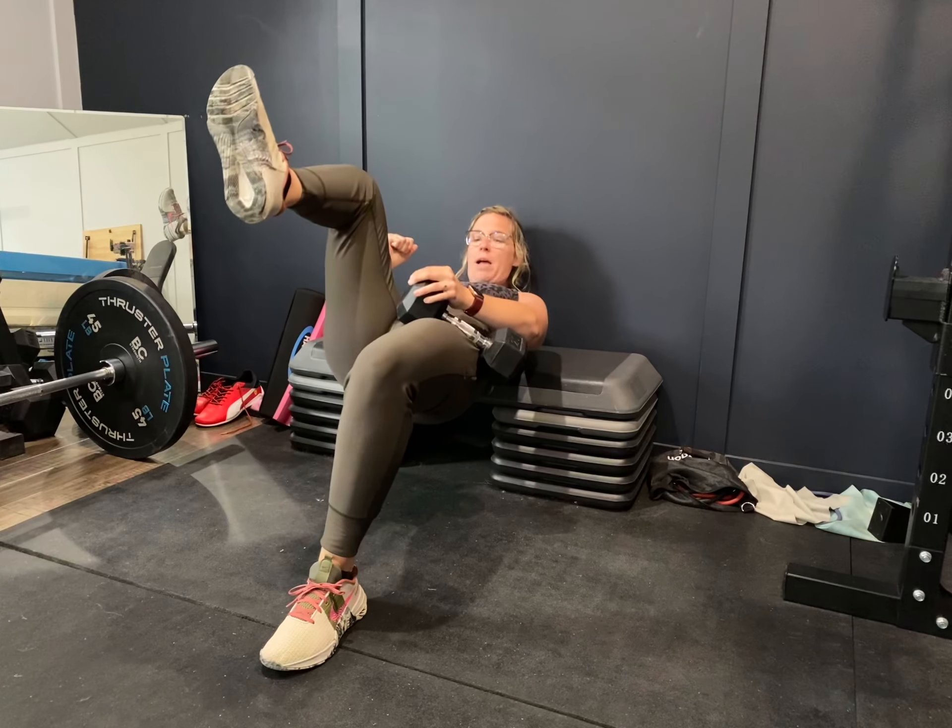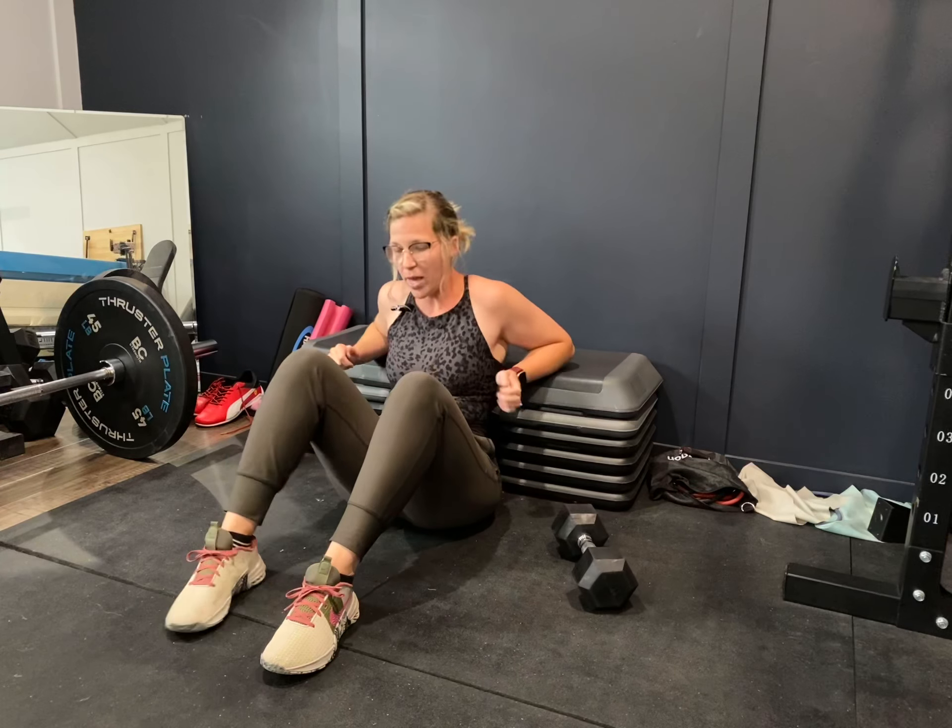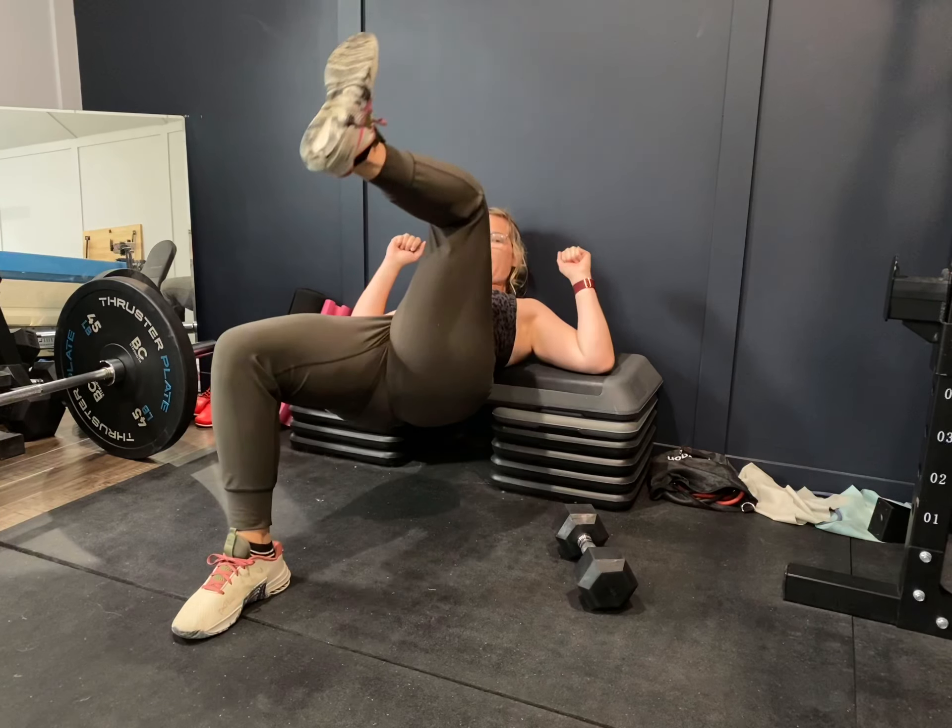Set up on your bench — the non-working leg is going to stay tucked up as high as you can get it. Come down on your butt and thrust up. If you need to make it less challenging, you can do these bodyweight, with the working leg up.